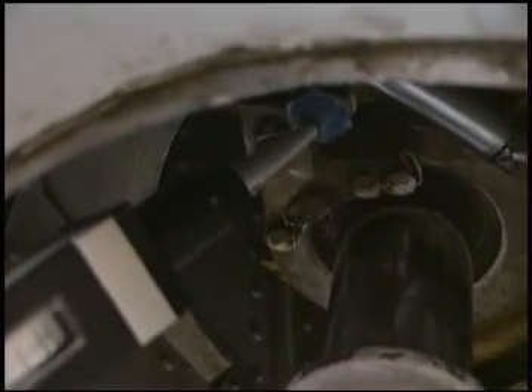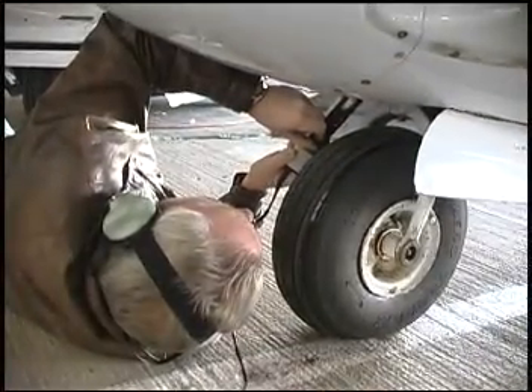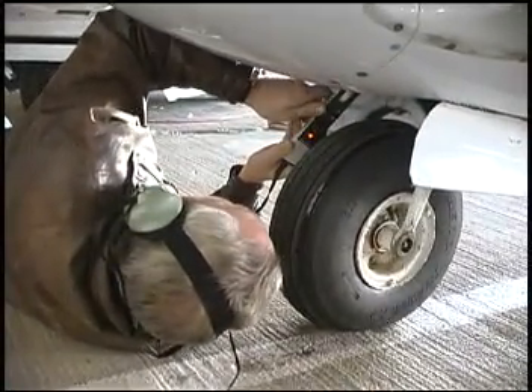Internal hydraulic defects are very difficult to diagnose. With the Ultraphonic 101, the mechanic is often able to detect and diagnose internal defects.